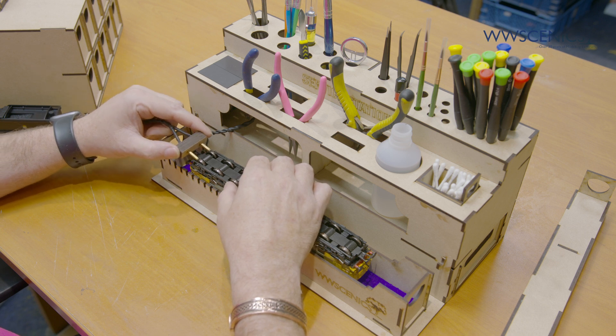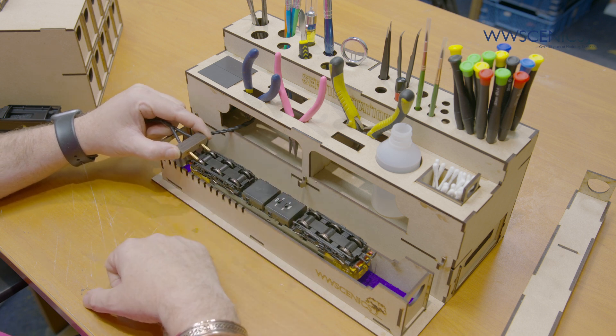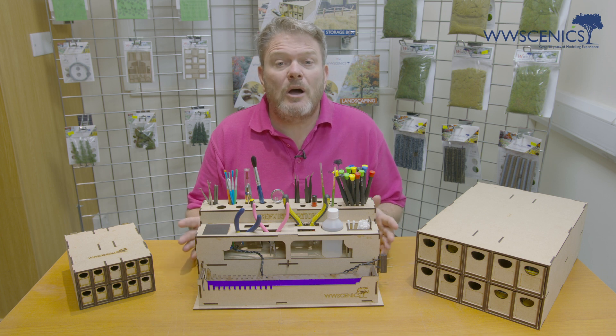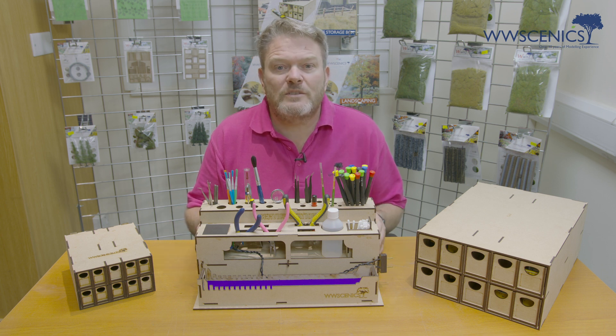It also works with DCC. So there we go — the complete mobile service station, part of a great range that's going to continue to expand.